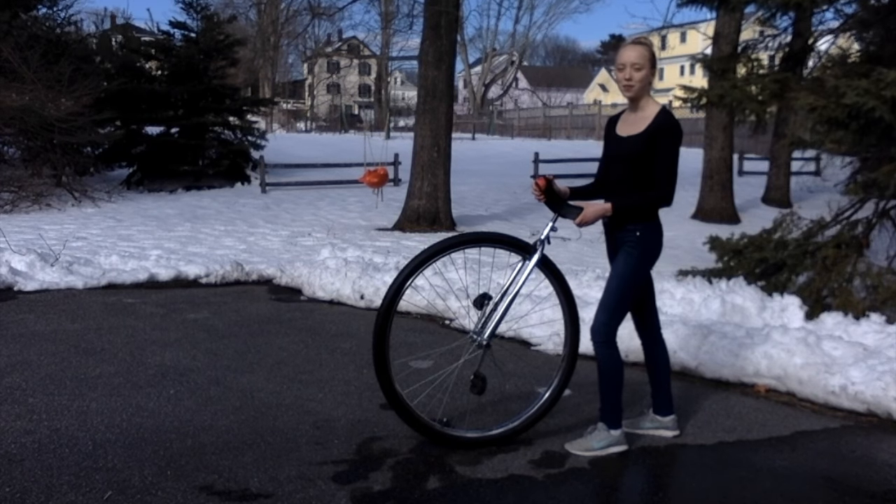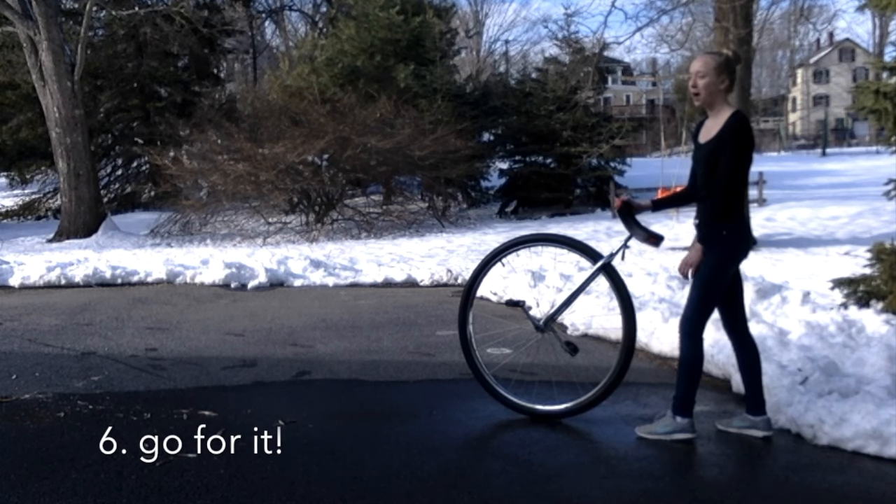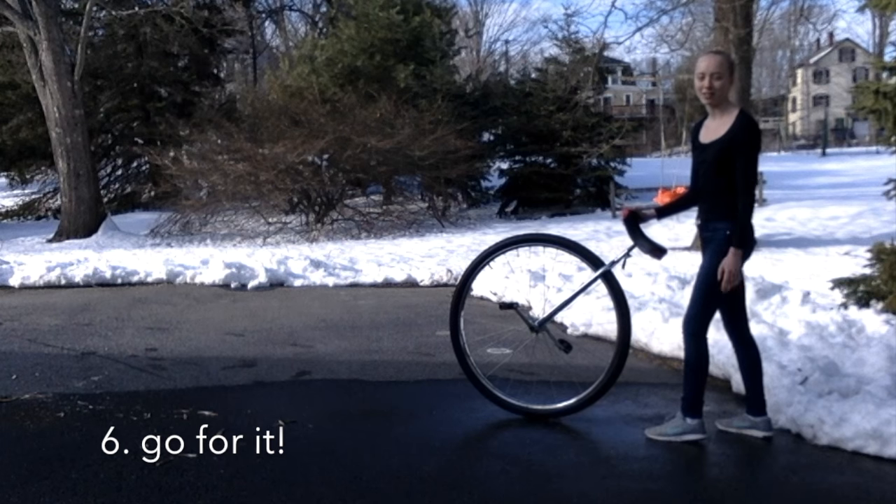Once you feel comfortable with the footing, you're ready to try a rolling mount. Just go for it and try not to pause between walking and stepping onto the unicycle.